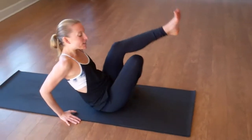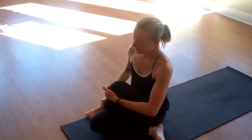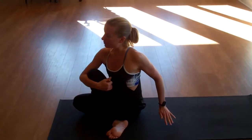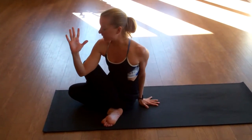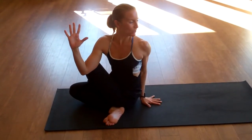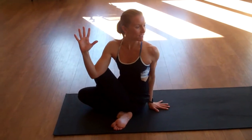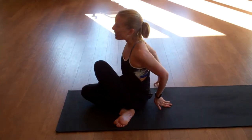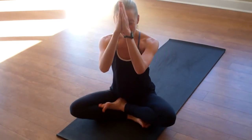Then you'll simply switch sides, crossing the left leg over your right. Again, adjusting yourself so your hip bone is down. You'll hug in that left knee with your right arm, take your left hand behind you, create length in your spine, and then begin to twist. Again, five to eight full inhalations and exhalations. Then you'll simply begin to bring it right back to center, and you can close your practice. I thank you for practicing with me today, and I hope you will really enjoy these twists. Namaste.